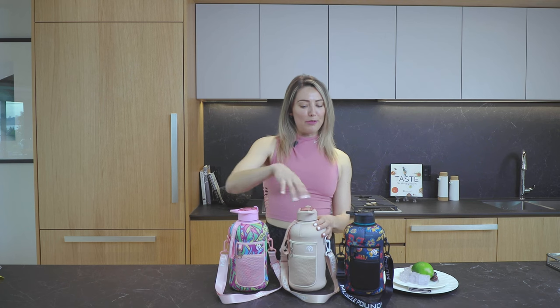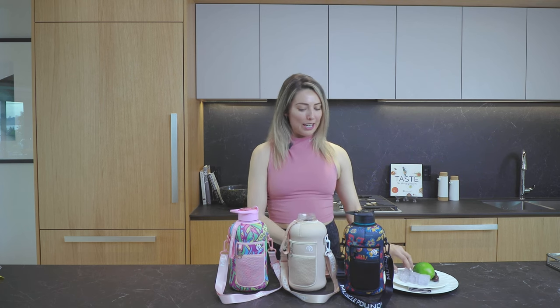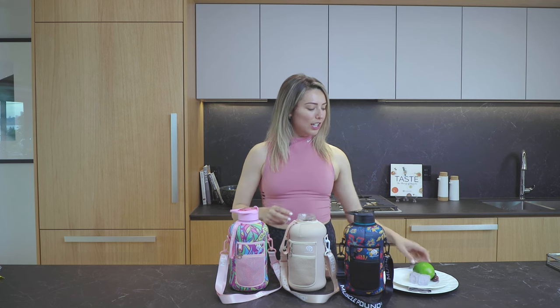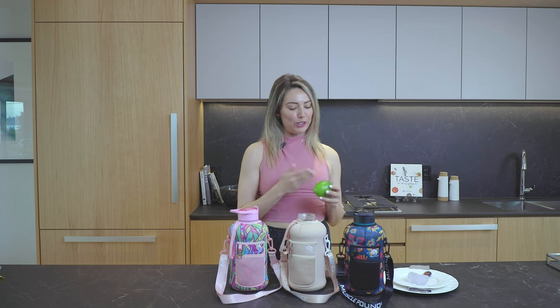Another really cool feature with these water bottles is the wide mouth. That means you can open the lid and pop ice cubes in, you can pop grapes in, and — I'm not going to try and put this whole lime in there — but you could chop it up and put that in there as well.